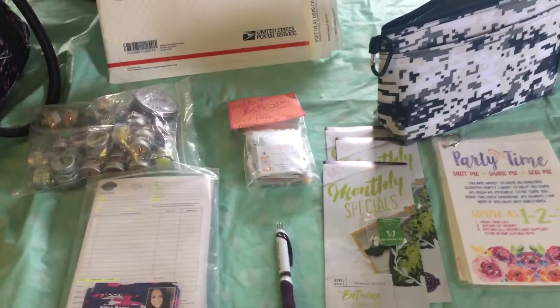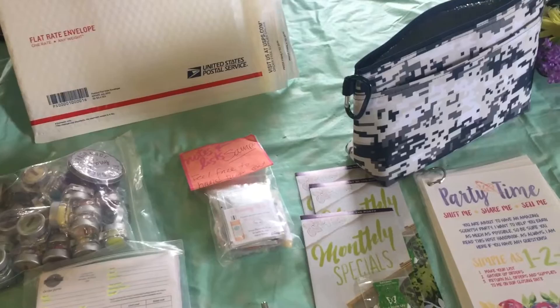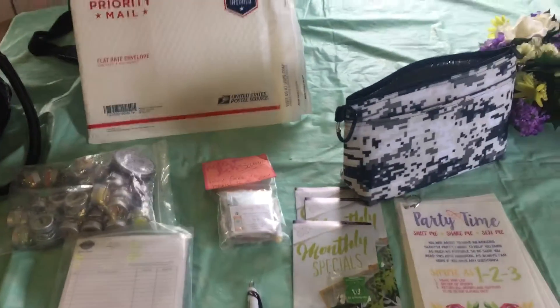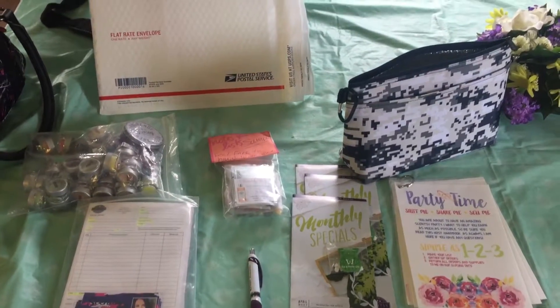I hope this helps. If you have any questions, contact me through my website — I'll include it in the description. If you'd love to have a party, I'd love to send you one of these and get you some free Scentsy. Hope everybody has a great day, bye now!